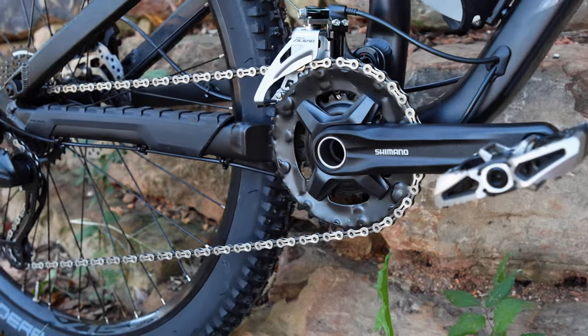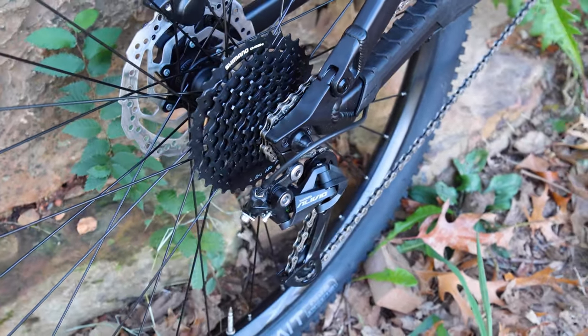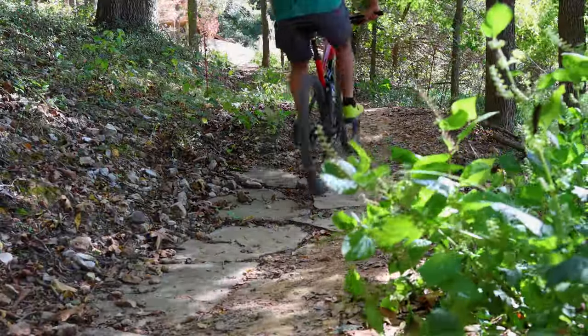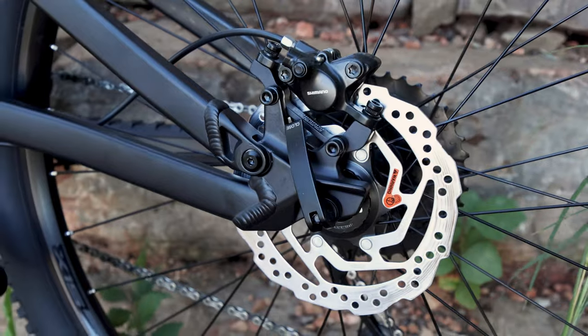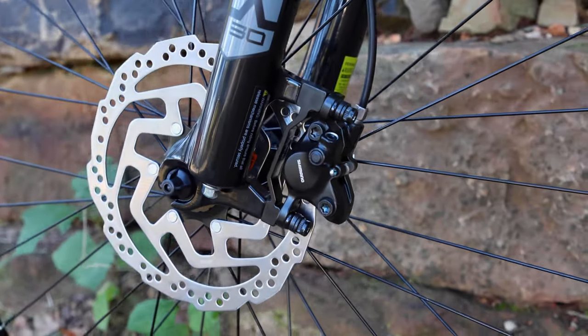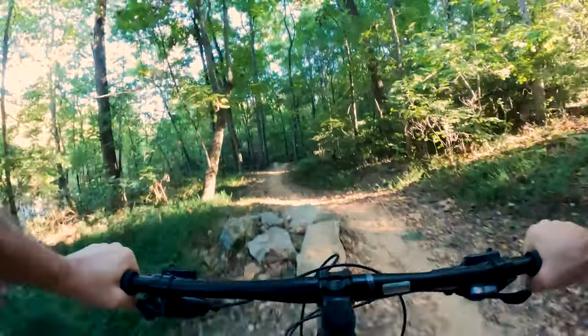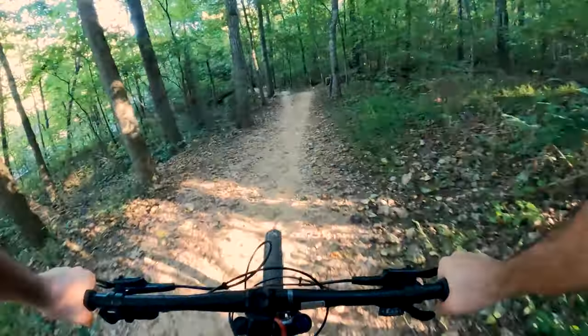Under the hood we have a dependable Shimano Alivio 2x9 drivetrain that provides crisp shifting and ample gear range for climbing and descending. Stopping power is not a concern either, thanks to the Shimano hydraulic disc brakes that ensure you can halt on a dime. Rolling on 27.5 wheels with Entity tires, this bike offers great traction and stability.